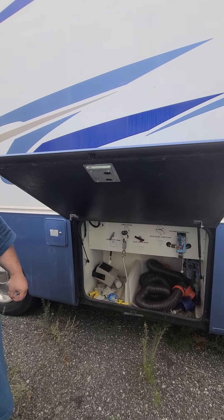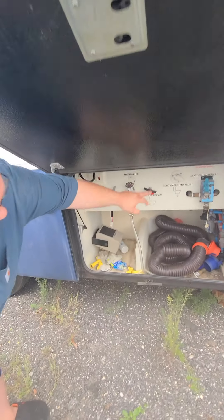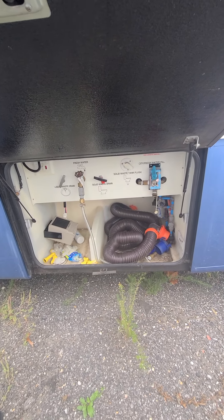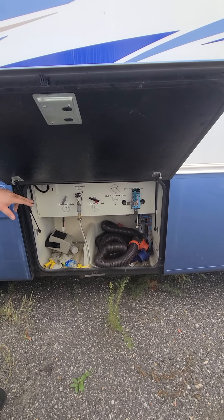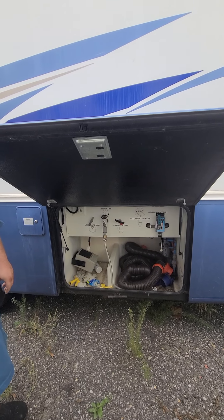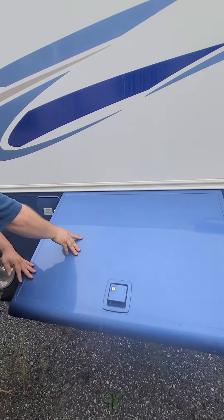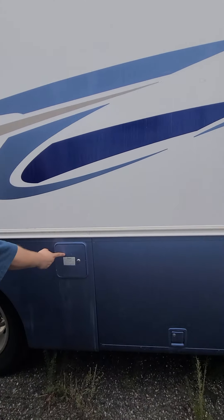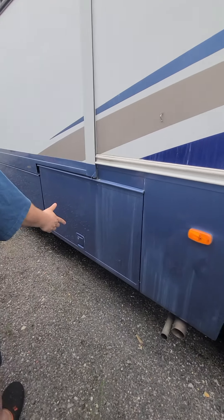The 2002 Holiday Rambler Vacationer was set up for winter camping — it's accommodated very nicely for it. It's got a heated bottom right here — this heater makes sure none of your connections or anything gets frozen and busted. Also, all your tanks are wrapped in a thermal blanket. When it's negative 33 degrees, you hit the power on in there and it starts heating everything.